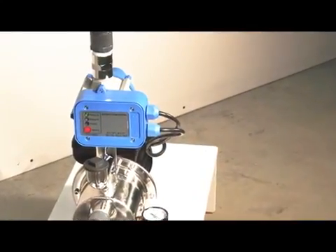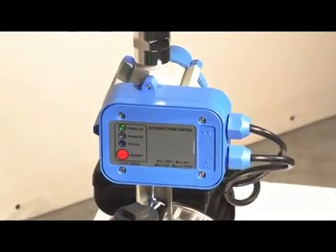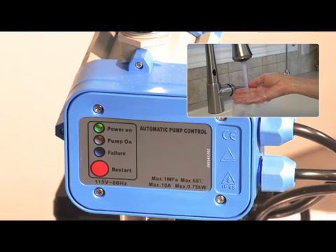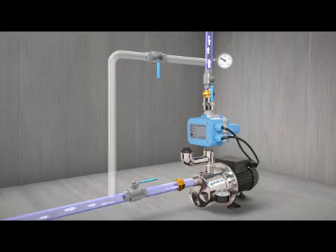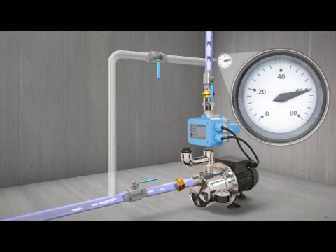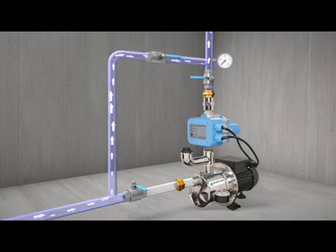The Birkam system is equipped with a flow switch that allows the pump to deliver all the water entering it with the additional pressure built up inside the pump. The pressure will remain constant throughout use. When used in a boosting application from a municipal water source, as soon as a faucet is opened, the flow switch senses the demand and starts the pump to ensure constant water pressure.